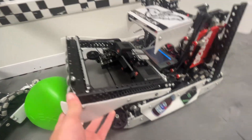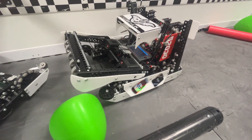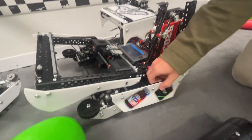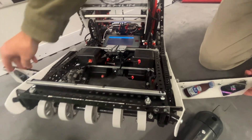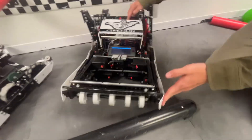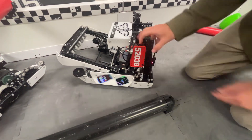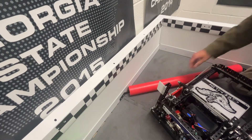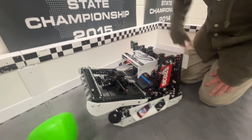For our wings, we ran two front piston wings that were wedged to push tri-balls over the barrier very easily, and then we had one back wing to scoop them out of the corner. Super simple, very easy, nothing complicated at all.